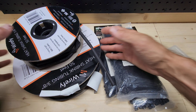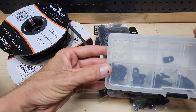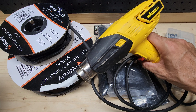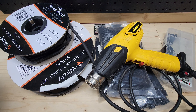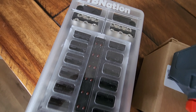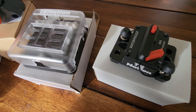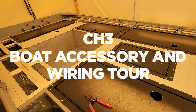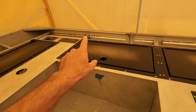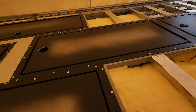Tiny Boat Nation is creating their own switch panels with the same type of switches — I think they're doing a 6-gang with custom panels in different colors and patterns, and they've even got them with voltmeters and USBs built in. For miscellaneous supplies, I use heat shrink wrap in different sizes, small and large zip ties, nylon clamp connectors for hanging wire from framing, and a heat gun for the crimp connectors with heat shrink.